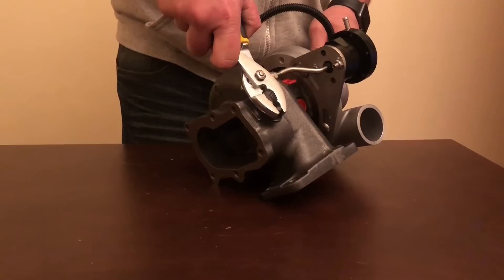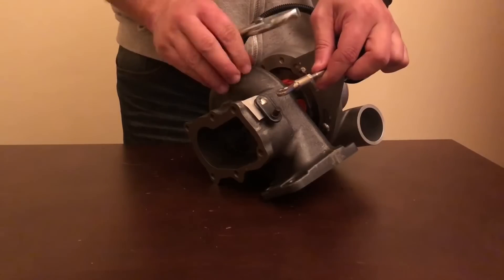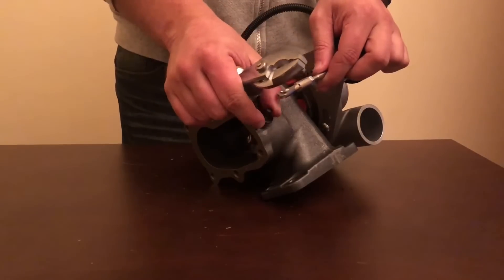The turbo should make way above the desired boost level and extremely quickly. That means the arm is too loose and is allowing back pressure to open the flap by itself.